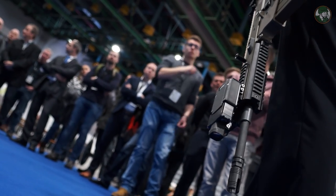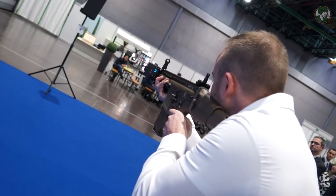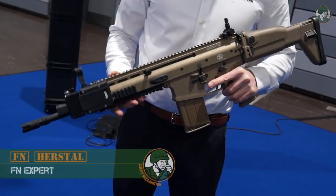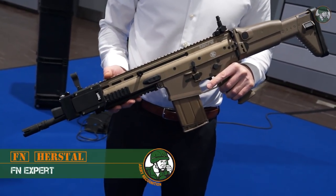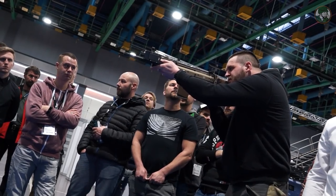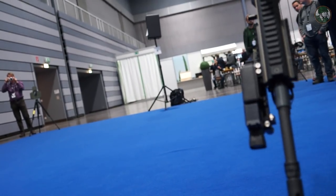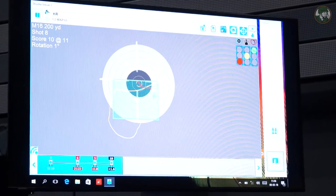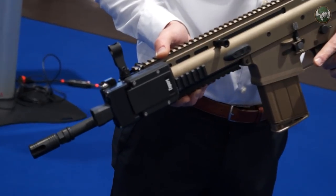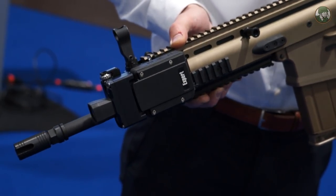Today we are presenting the FN Expert, a marksmanship training system developed by FN based in Herstal, Belgium. We are talking about this module, which can be fitted on any type of firearm from submachine gun over assault rifle. This is to improve the basic training of the shooter, which will allow you to have a full analysis of a real round fired, or in combination with an airsoft system, dry firing, blank firing, etc.